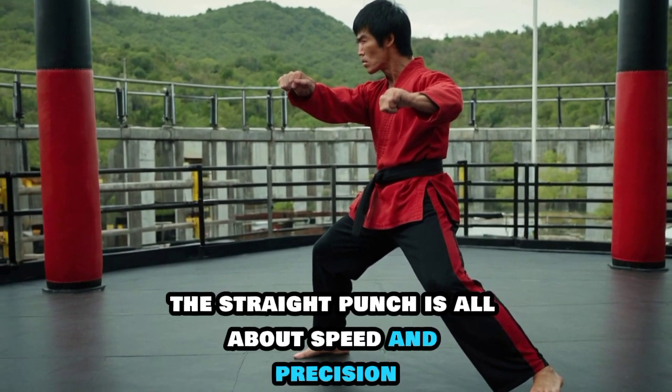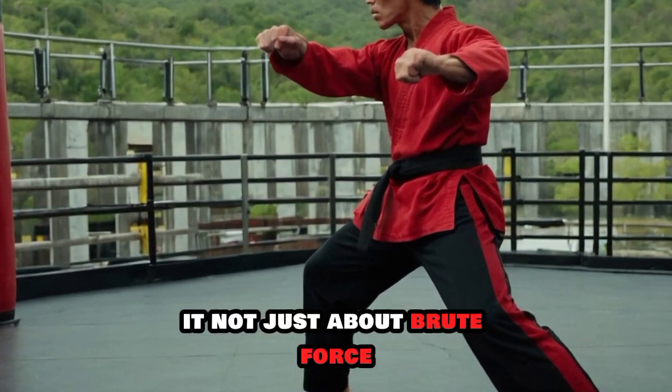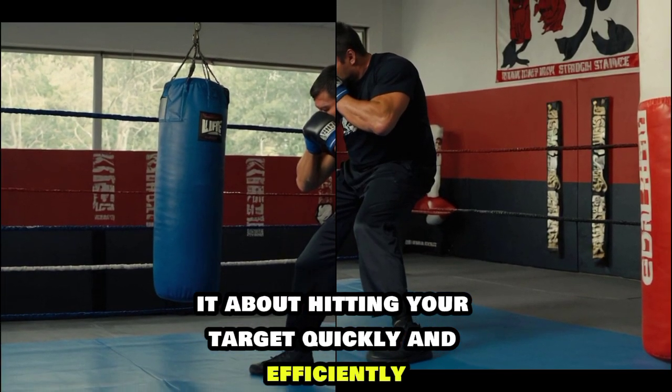The straight punch is all about speed and precision. It's not just about brute force — it's about hitting your target quickly and efficiently.